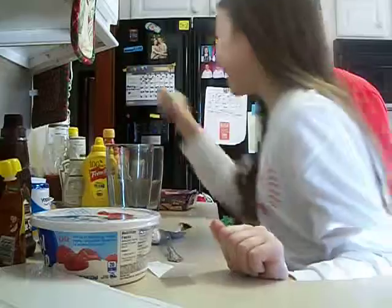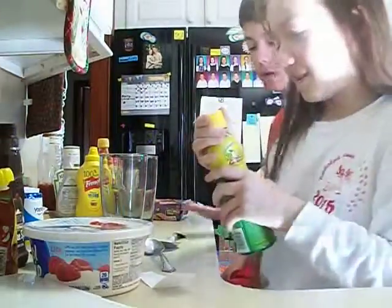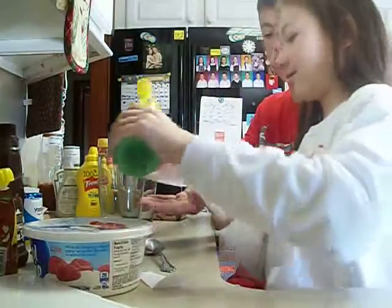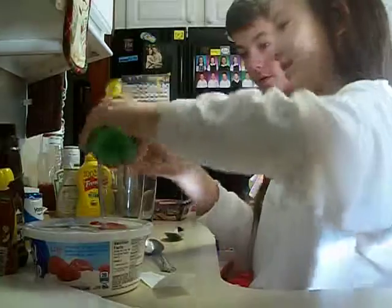Lemon juice! Oh! I really don't want lemon juice. I mean, it's kind of like lemonade. Here, I'll just pour it. Okay, that's enough.